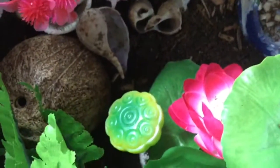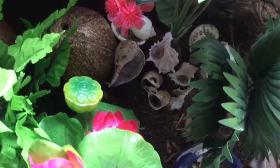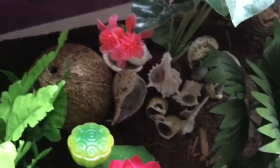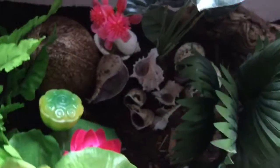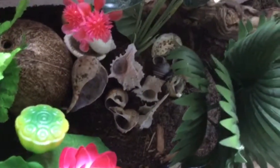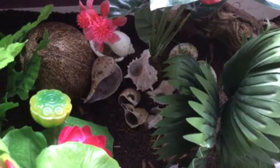You can scatter shells around the tank or put them in a basket — it doesn't matter. Just make sure never to use painted shells. If you want, you can get a shower caddy or a little bin and fill it with shells. I like to have mine out in the open, but you can put them wherever you want. Just make sure you have lots of shells for them to choose from.